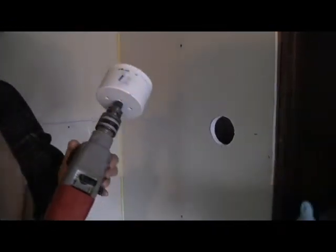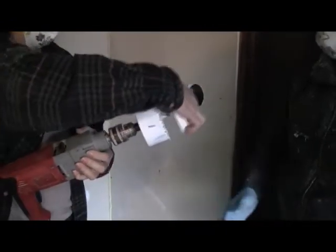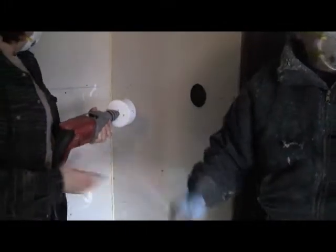It's mostly getting the feel of it. Once you get the feel of it, you know how tight you have to hold it. So you can do another one now, probably just like a pro.